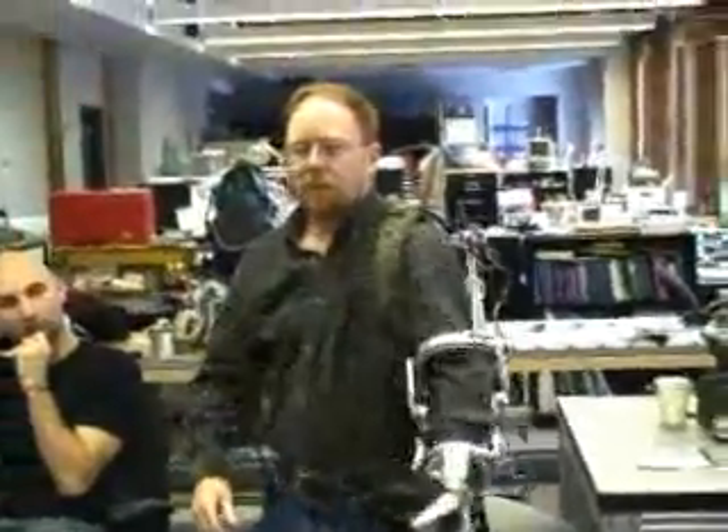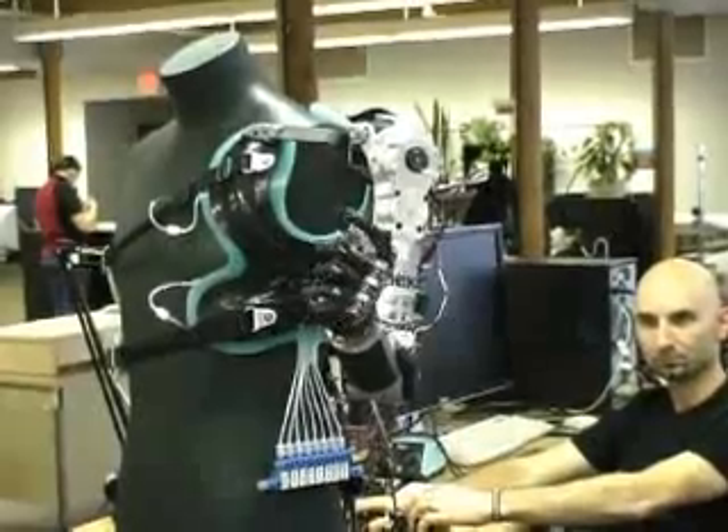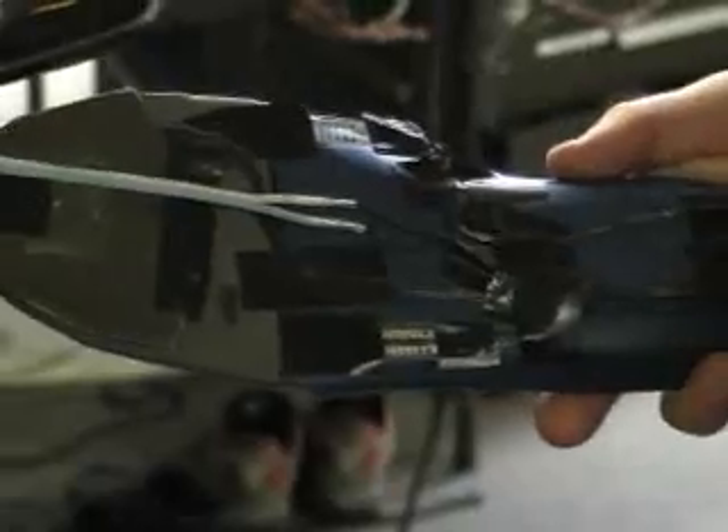The electronics support a variety of inputs. Depending on the user, the arm can be controlled by nerves, muscles, or even foot pedals.